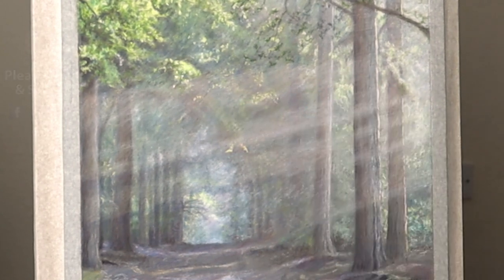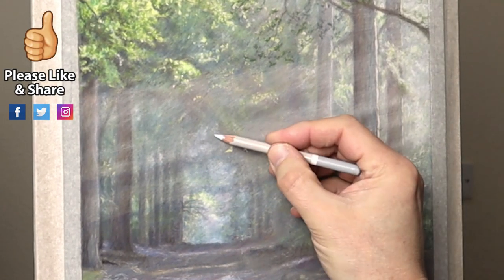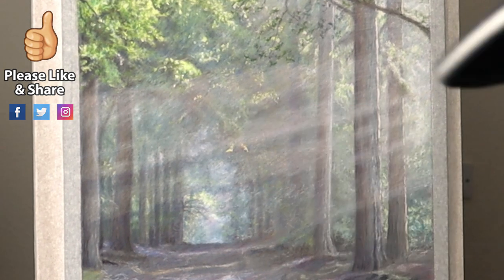If you're enjoying this video, why not give it a like and share it with your friends. It would mean so much to me because this will help the channel to grow.